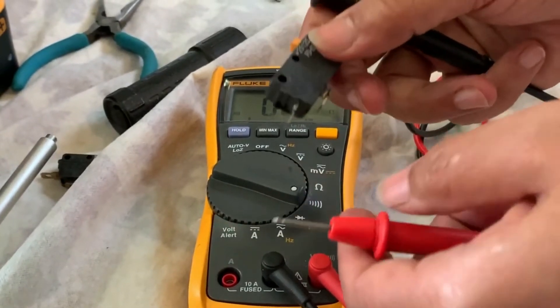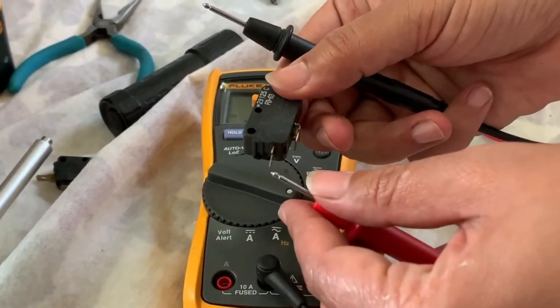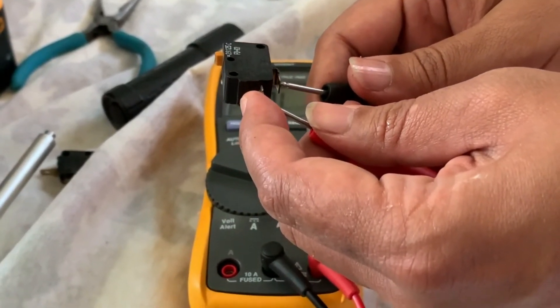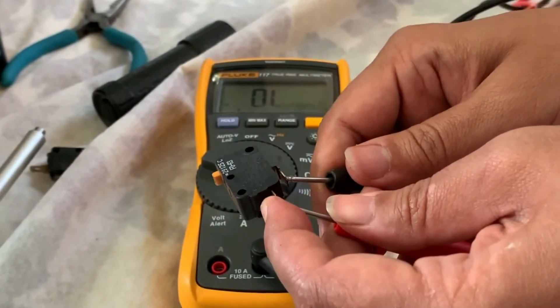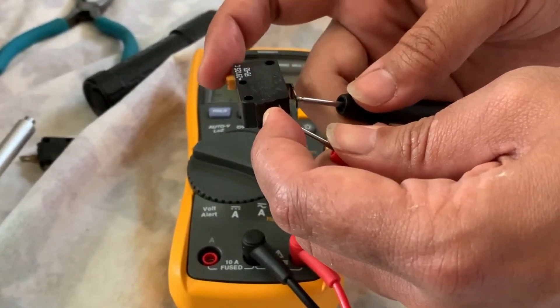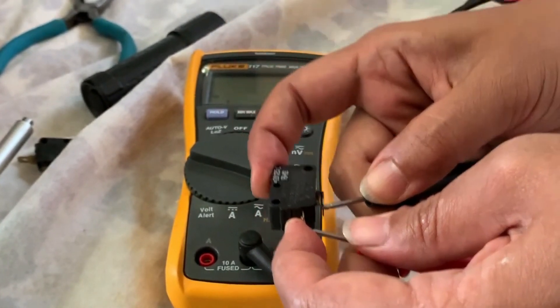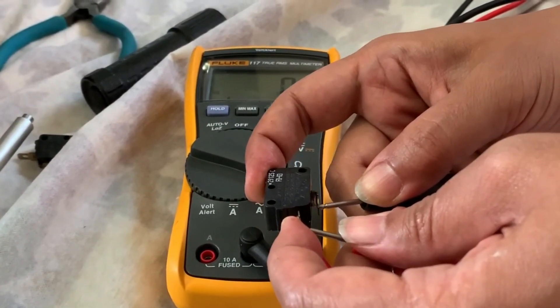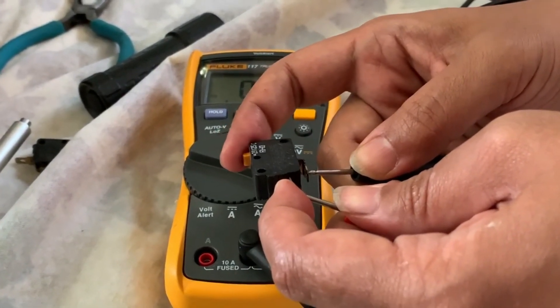I'm going to test the switch. There should be continuity when the switch is pressed, and no continuity when the switch is not pressed. As you can see on the DMM, it reads OL — no continuity. When I press the orange button, you hear the beeping sound and there's continuity, no resistance, as the current is flowing smoothly. That means the switch is good.